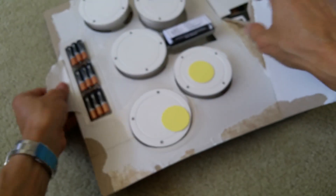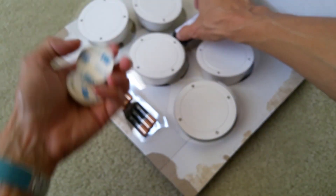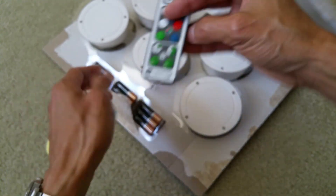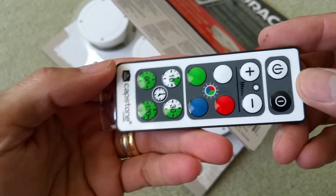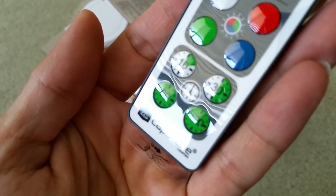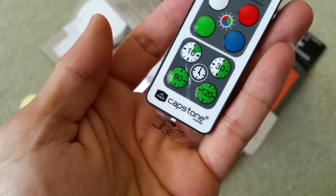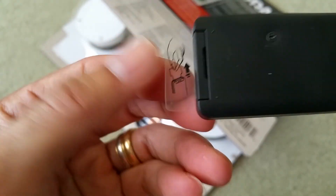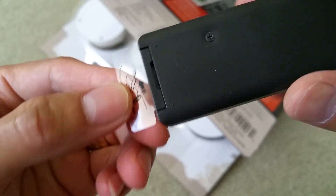All right, so I got one, two, three, four, five of the lights. It comes with this nice remote. Capstone — that's the brand. And there's a plastic tab right here; you just need to pull it out when you're ready to use it.